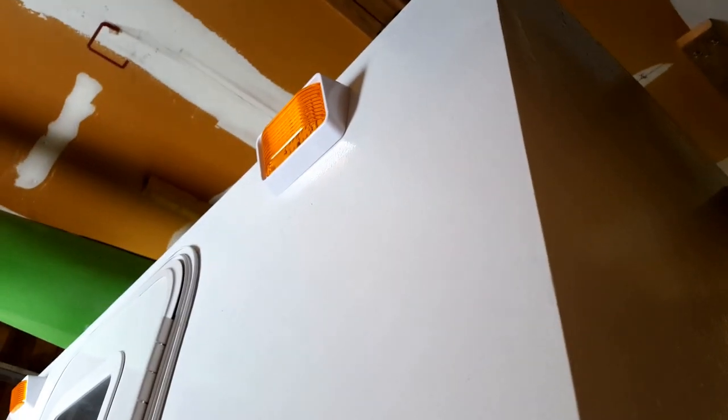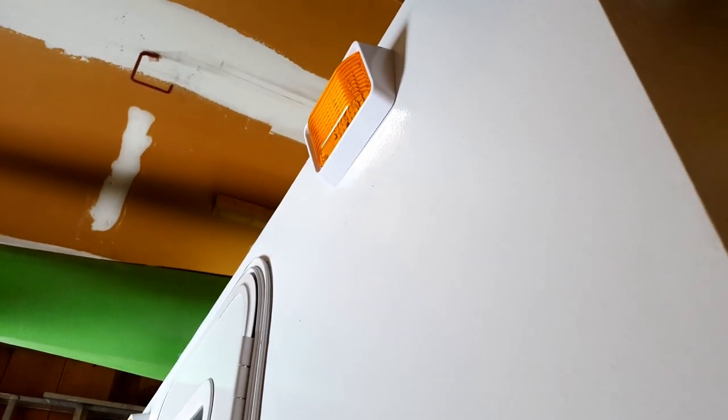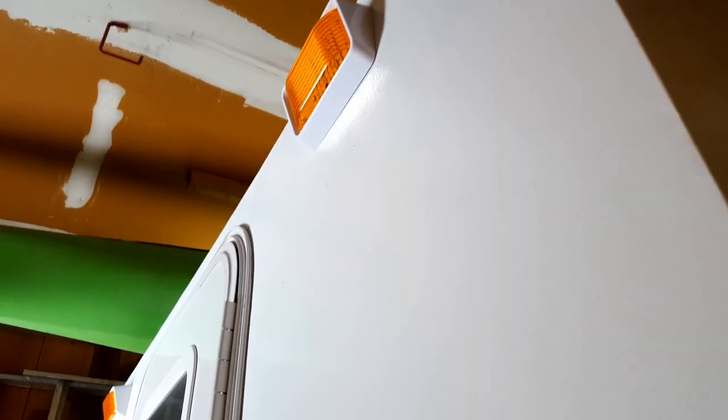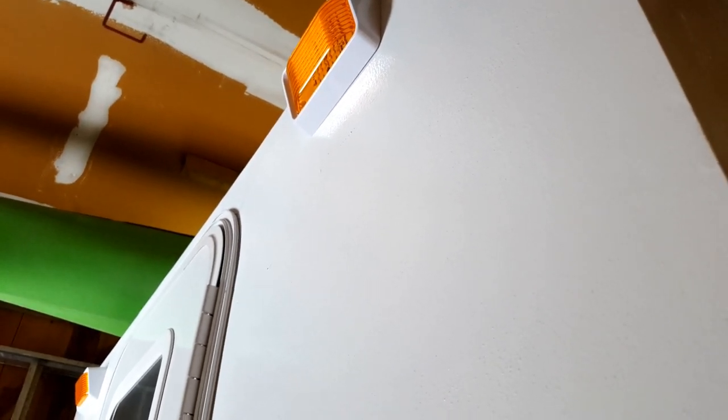We've got the outside lights installed. The wires themselves are soldered and heat-shrunk — I had videos showing all these steps but what can you do. The wires are soldered together, heat-shrunk nice and neat, and the screws have sealant on them as well so water cannot ingress into the wood. I've got a side light, two on the back, and one on the other side as well.